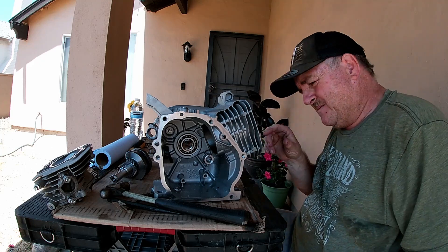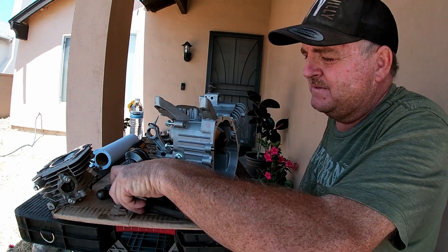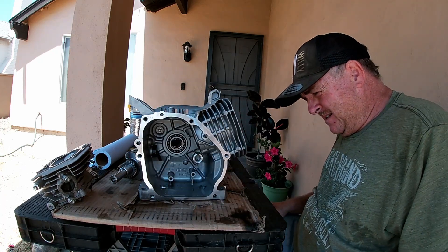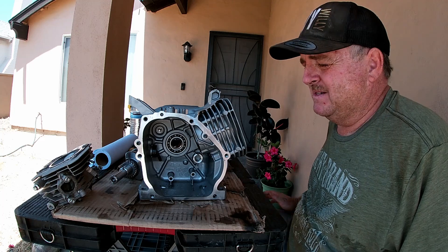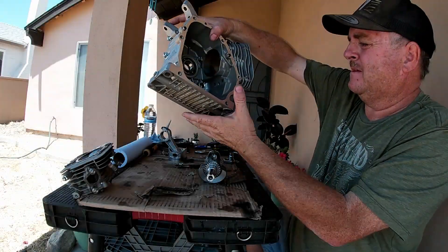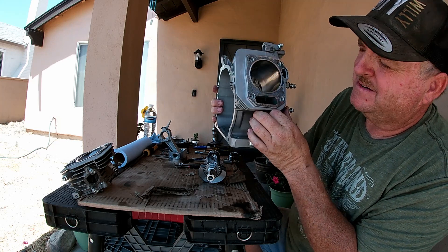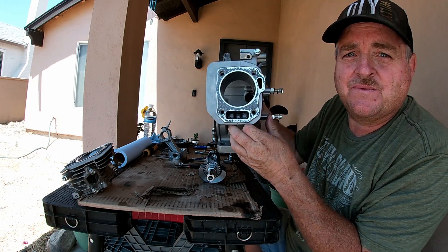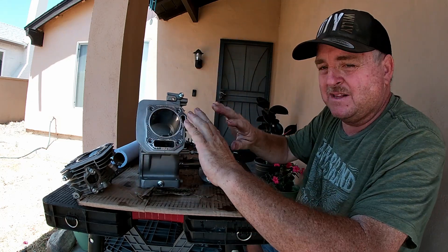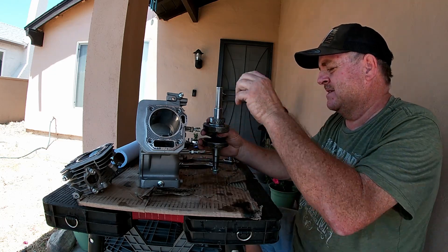So I've gone ahead and drilled down inside for the oil return. I drilled it out with a 9/32" bit - I couldn't find a quarter-inch drill bit but I think 9/32" will be perfect, should still be fine. Still got a lot of cleanup to do - there's still shavings down inside there, but that's no problem, I'll get to that in a minute.